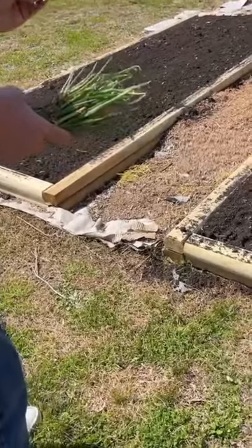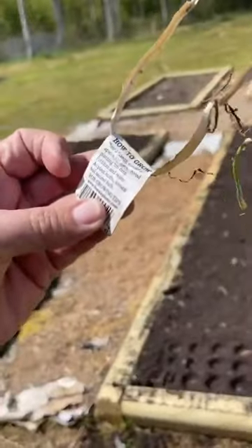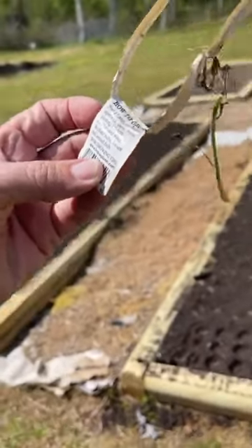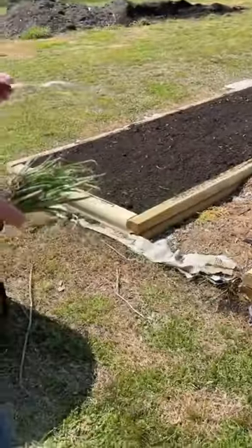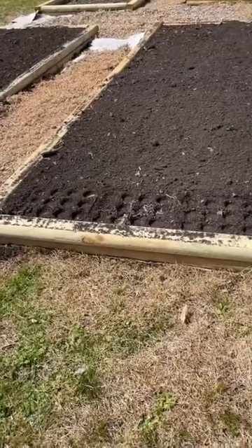It says to plant them an inch deep, spaced four inches apart in 12 inch rows. Avoid planting too deep. So we're going to plant and we'll be back when we get them planted to show you.